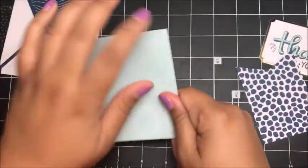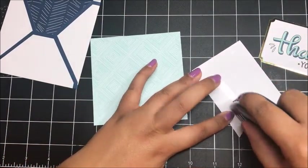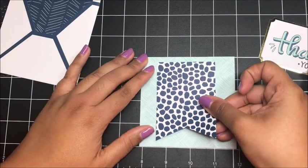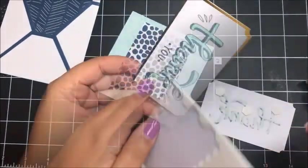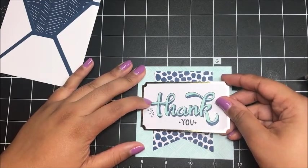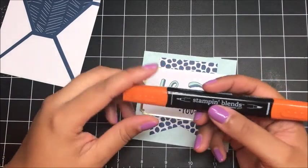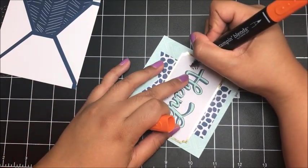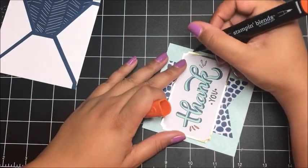Now we can start assembling this card. Super simple — I'm just going to crease my card base and add a little adhesive to my banner. I want my card to open vertically, so I'm going to center this up and add a few dimensionals onto the back of my Thank You. I'll center this on the front of the card and give it a press. I just realized I was too eager — I forgot to use my dark shade of Pumpkin Pie to color in these little teardrop pieces, so don't do that. Color in these little teardrops with your dark shade of Pumpkin Pie.